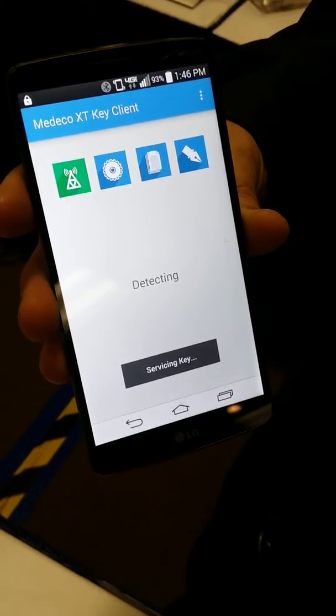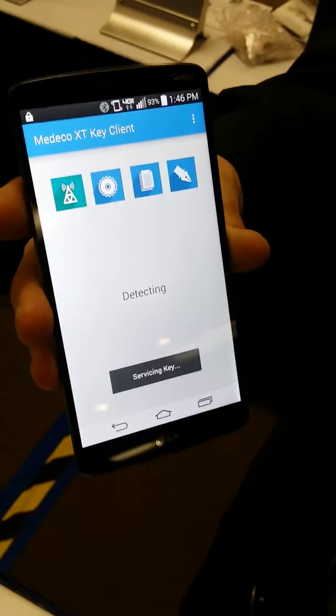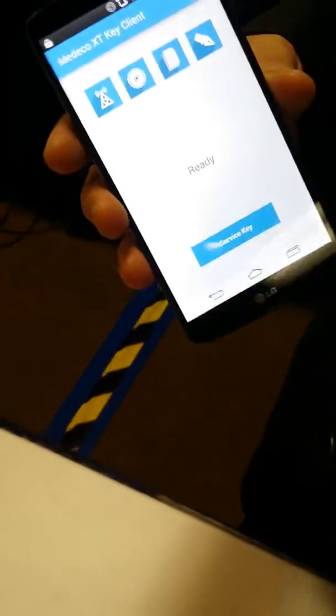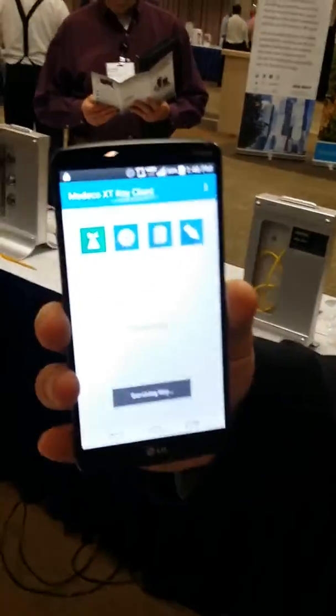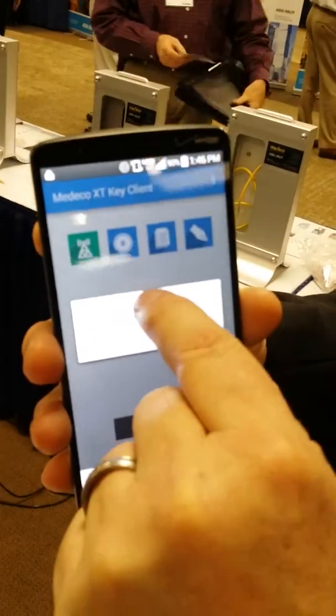It's looking for it right now, so it's paired to that device. Now how far apart can you be from the mobile? Unfortunately, we're in a basement. It's detecting it. And it's asking for a PIN number, so in order to program the key, I have to put a PIN number in.